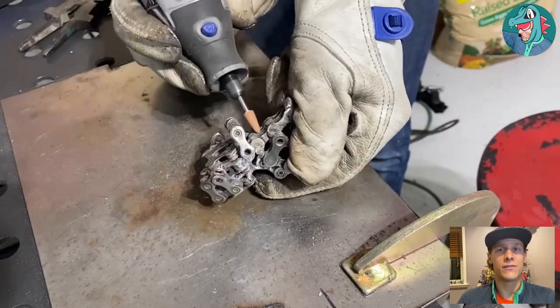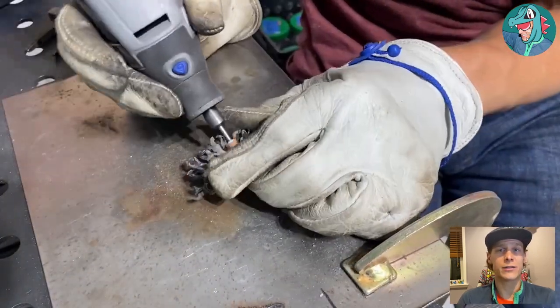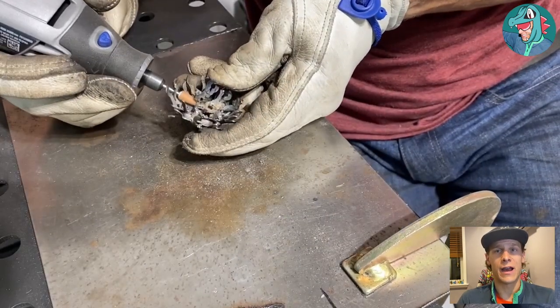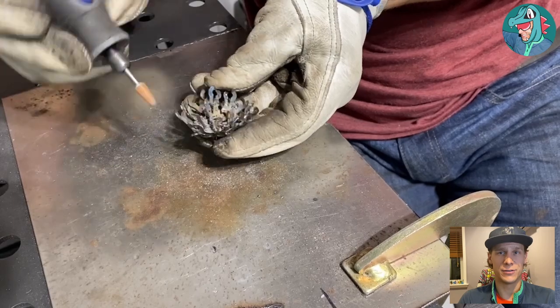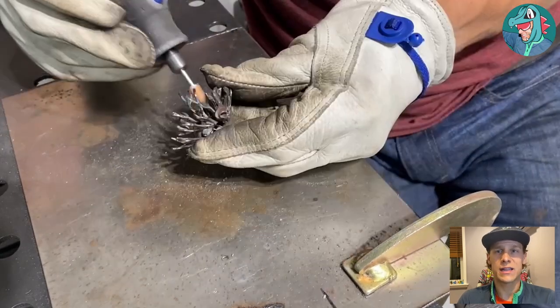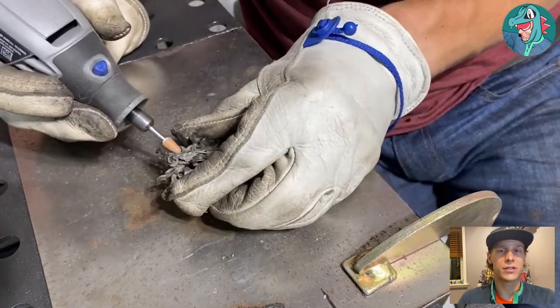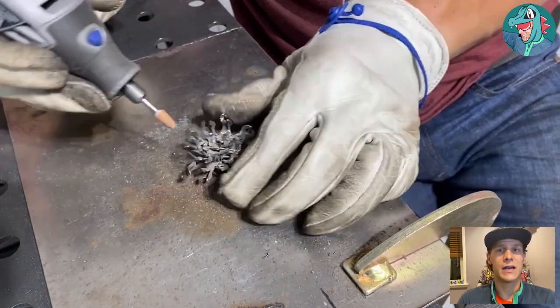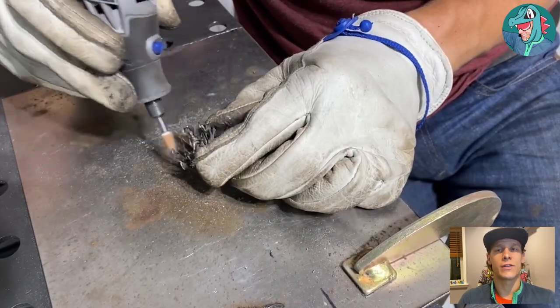I take the Dremel to the fire as well — the angle grinder definitely doesn't fit for cleaning up the fire since there are so many little crevices. I'm just trying to get out any welding slag and sharp edges, especially since I cut all those little pieces in half, so I'm running over the edges carefully.